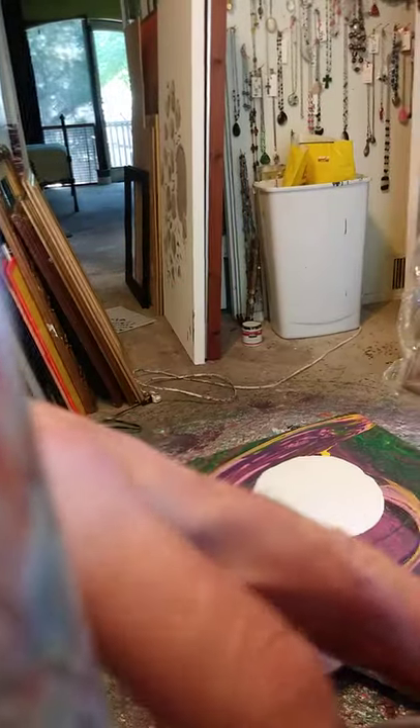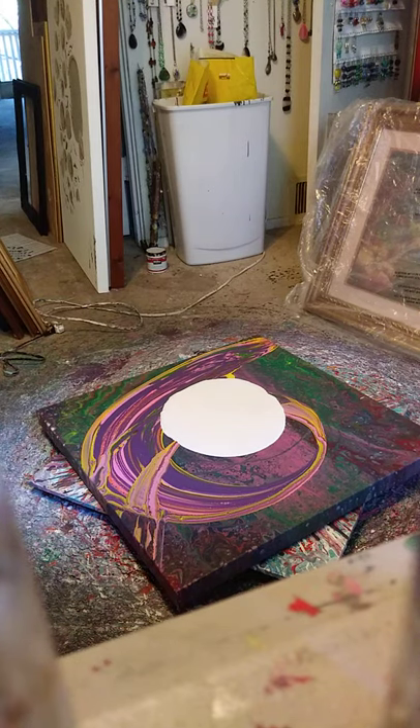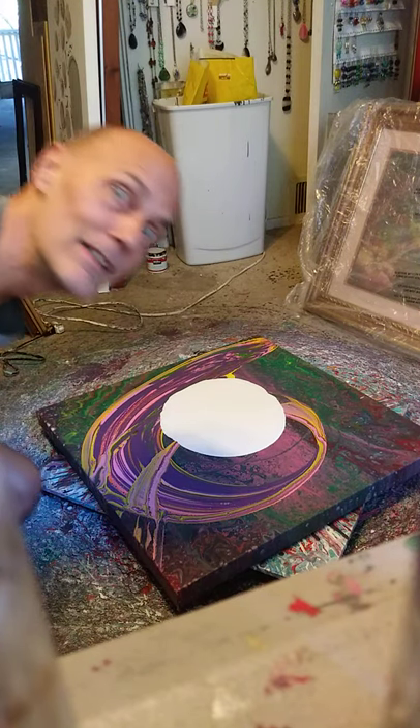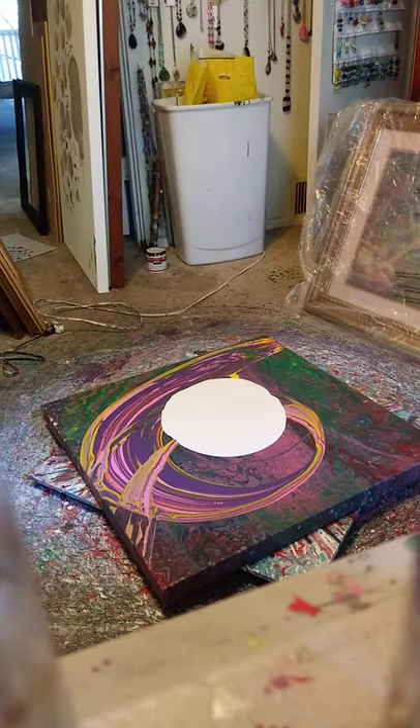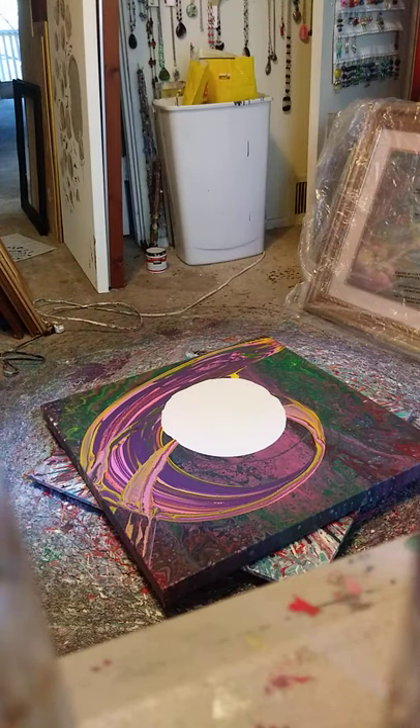No. I knew this would happen. Okay, good enough. Hi, if you can see me. Some coffee. Don't really know if this is going to work or not, but we'll see.